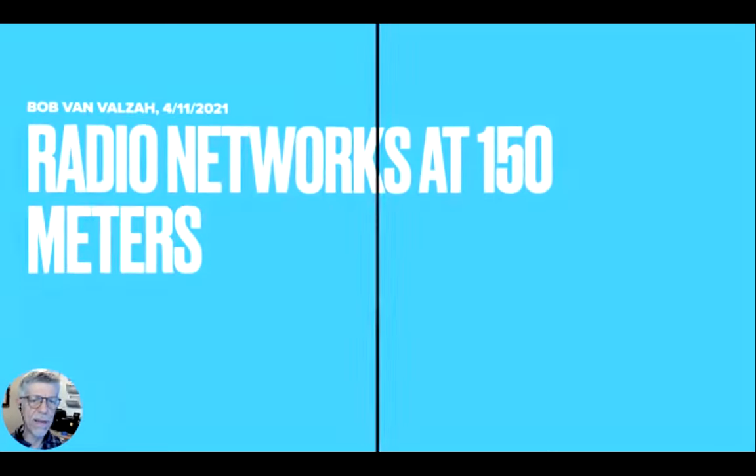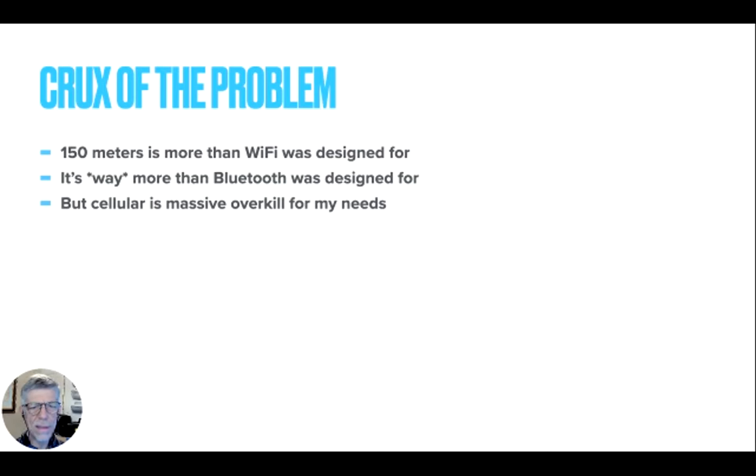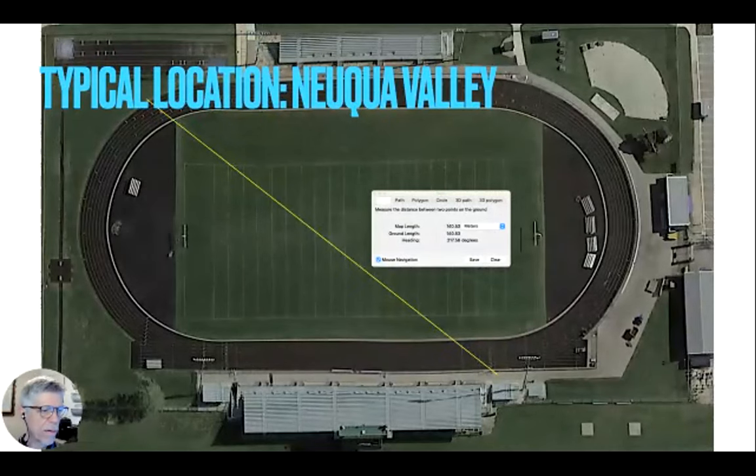The topic is radio networks at 150 meters, and that's a distance that's kind of inconvenient. Wi-Fi is not designed to go 150 meters, and it's way more than Bluetooth is designed to go. The next most common radio technology we have is cellular, and it's just massive overkill for getting from one corner of an athletic field to another corner. So this is the sort of use case I'm looking for.